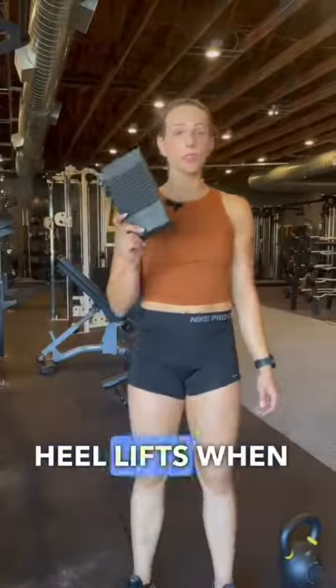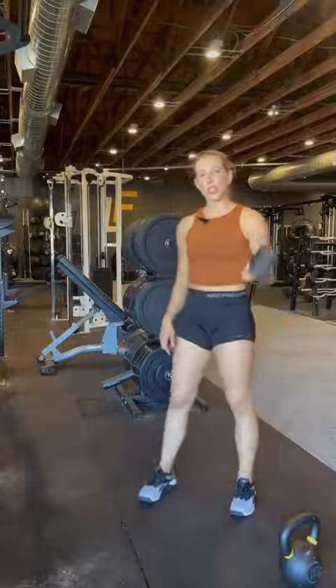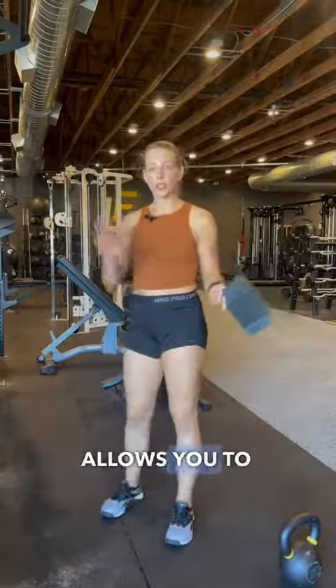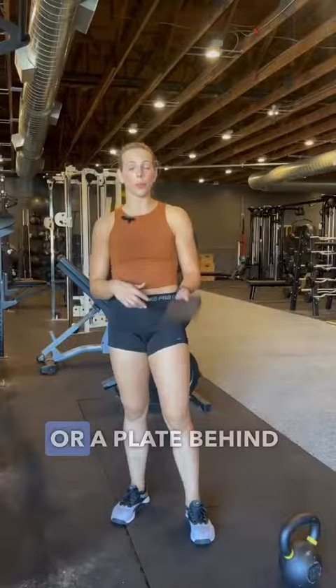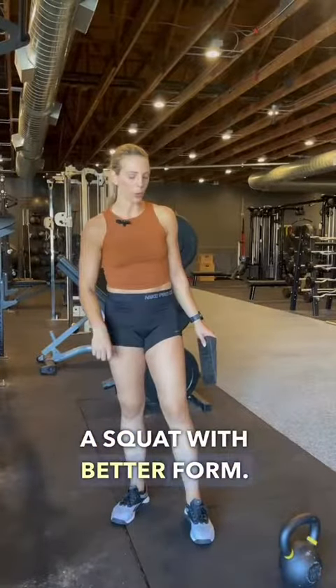When should you be using heel lifts when you squat? Heel lifts are used when there's a limitation in ankle mobility. Ankle dorsiflexion allows you to go deeper into a squat. If you lack ankle dorsiflexion, using something like a wedge or a plate behind your heel can help you get deeper into a squat with better form.